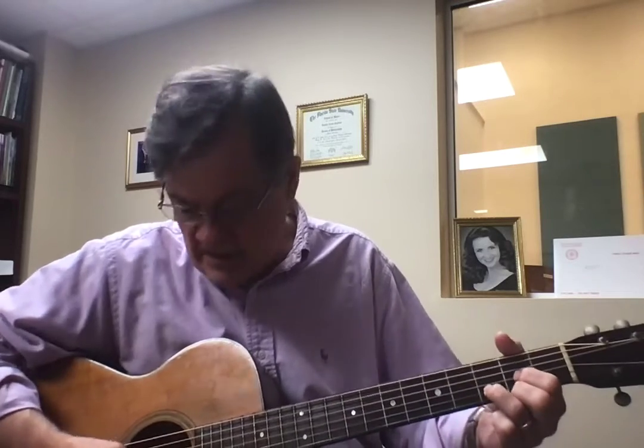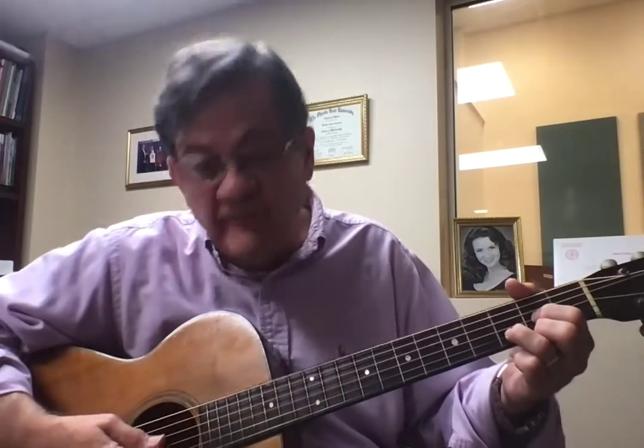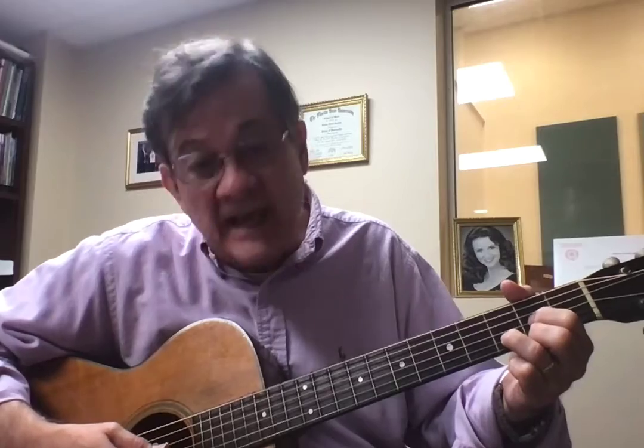Now you may remember that we were doing the D chord. Just to review, I'll get closer again. That finger goes there, that finger goes there, that finger goes there, and you play the bottom four strings, and you get a nice clear sound.